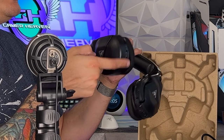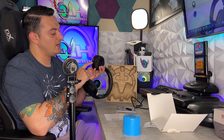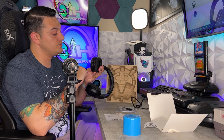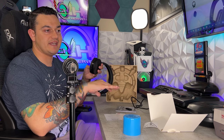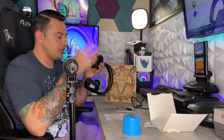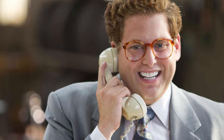On your right ear cup you have absolutely nothing — no charge ports, no buttons, no mics. On the left side is where all your controls live: power button, USB-C plug, an LED light for status and charging indication. There's a mode button that swaps through different EQ modes and can engage Superhuman Hearing, which is a patented Turtle Beach feature I'm personally not a fan of. It boosts mid-range frequencies to pinpoint footsteps but makes the sound profile incredibly unnatural — like listening through a tin can. Some people swear by it though, and these do have that option.